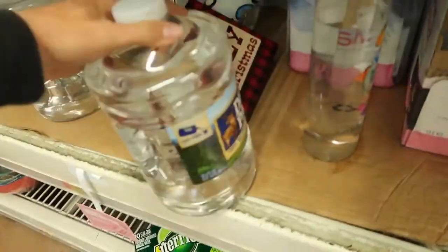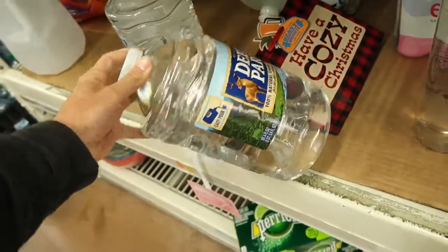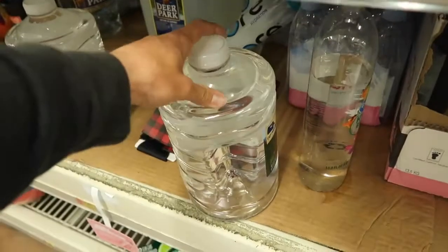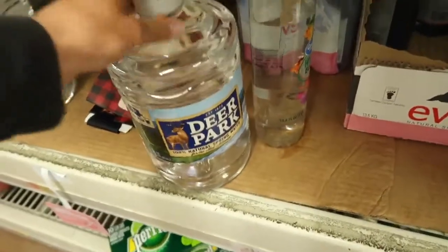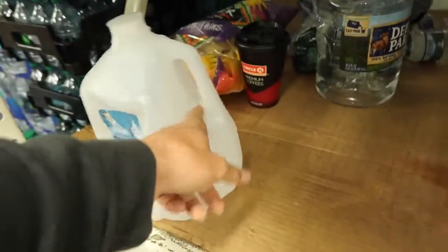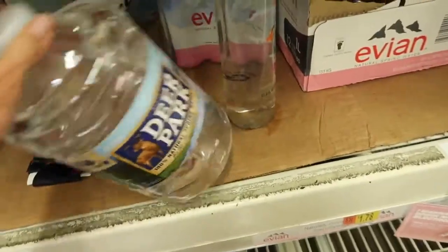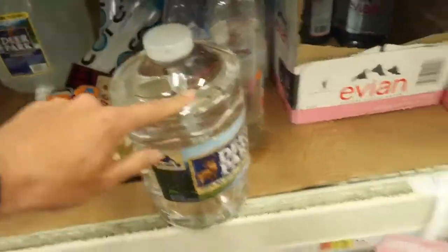So this is actually what we're going to be getting right here for one of the main traps. I think we're going to build two, but this is the first trap — a basic Deer Park gallon jug. You don't want the ones with like the handles and you don't want something that's too slim. So this is perfect for a little cage trap that we can use.